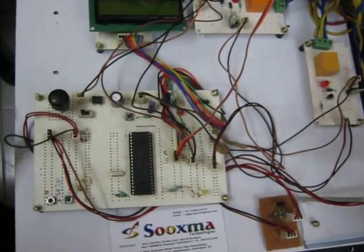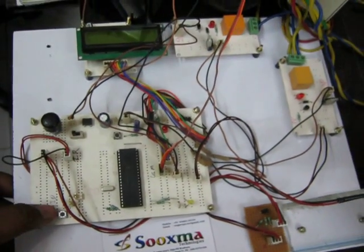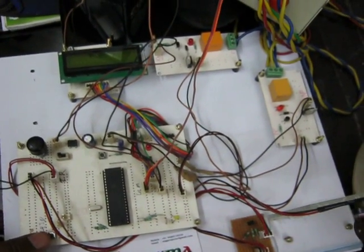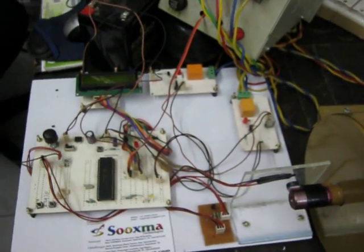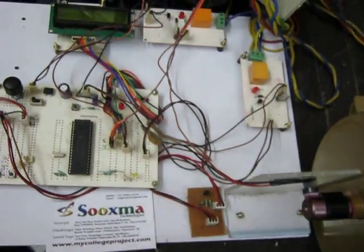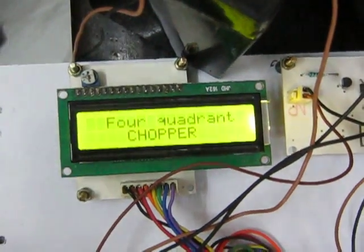The speed sensor sends data to the controller, which displays the live speed on the LCD display unit. The inputs to the device are a potentiometer and two control buttons. Using the potentiometer we set the speed limits within plus or minus 50 RPM. The two control buttons change the direction — clockwise and anti-clockwise — using two relay driver circuits.